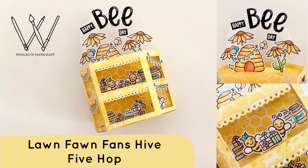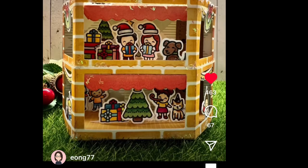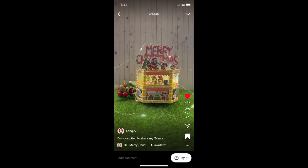I originally got the idea from this crafter, Eileen. I've just got a few screenshots of her Instagram and the original work of hers that I have taken a lot of inspiration from. I didn't see any tutorials that she did or any other photos that I could share with you, so make sure you go over to her Instagram to check it out. It is a ridiculously amazing project.